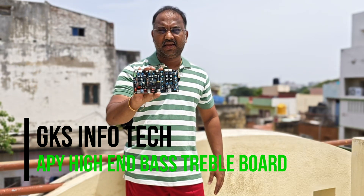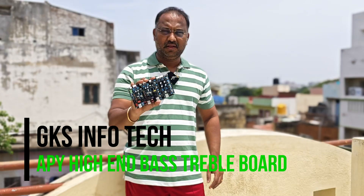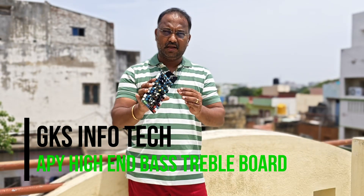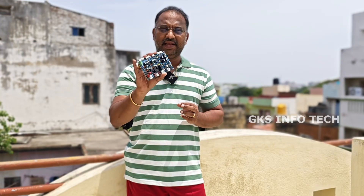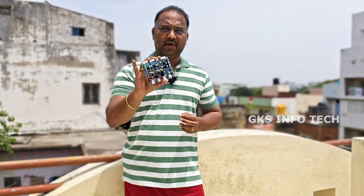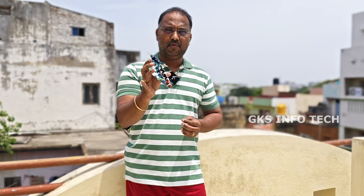Hi friends, welcome to GKZN4Tech. Now you can see the content in the video. The APOI brand has an 18 integrated circuit bass-treble board. This board is a high-end amplifier that we use. This board is a high-end bass-treble board.